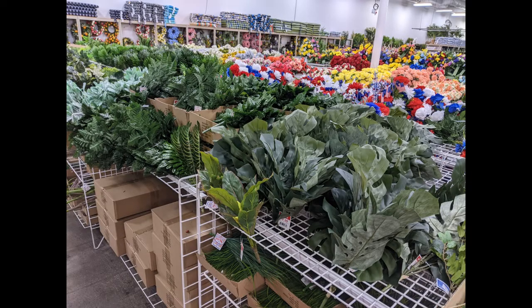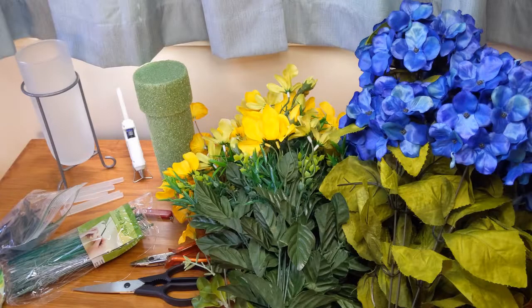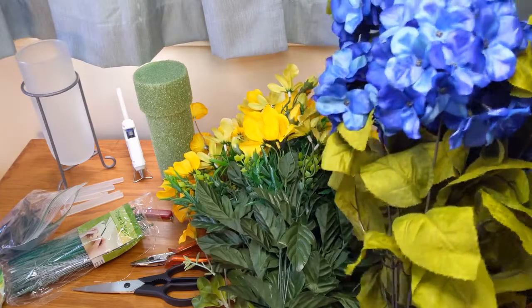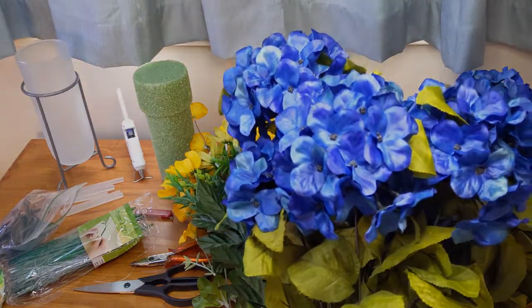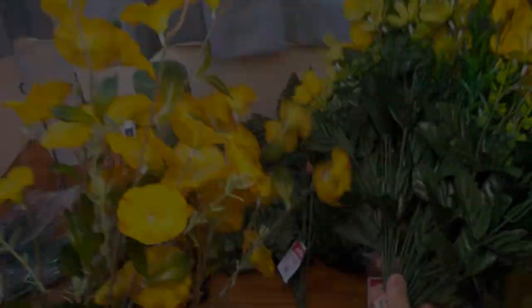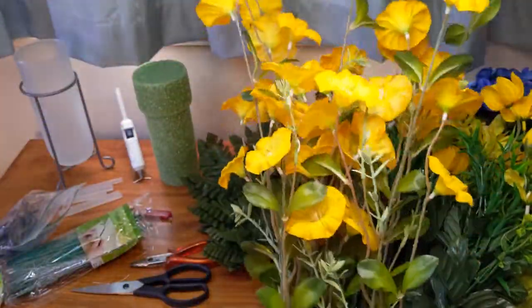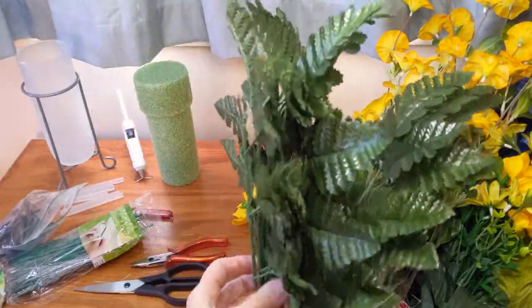Now I still need my greenery for the bottom of the arrangement. I like to use fern leaves so I'm going to grab some of those. I already have floral picks, floral tape, and the floral foam at home, so I don't need to buy those today. So these are all the materials we'll need: our focal flowers — the blue hydrangeas — our filler flowers, our taller filler flowers, and our fern leaves for the bottom of the arrangement.